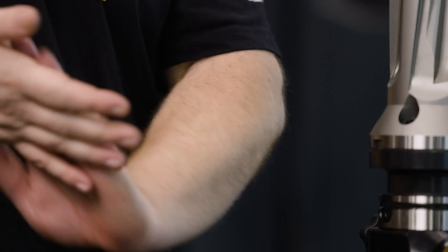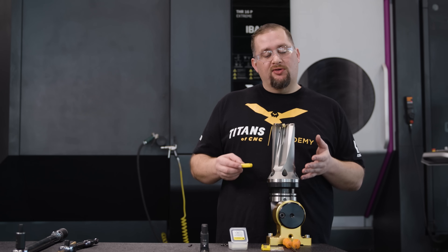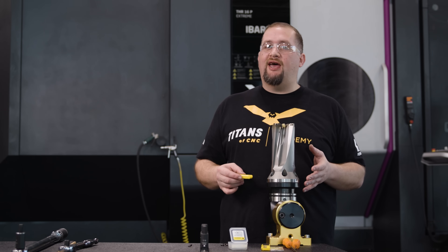One thing about this drill is that because we have the two extra flutes on it, it's going to take an additional amount of torque. So these tools are specifically made for machines that have the torque to push them.